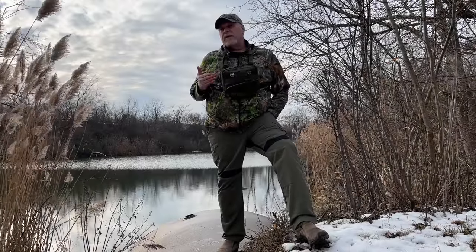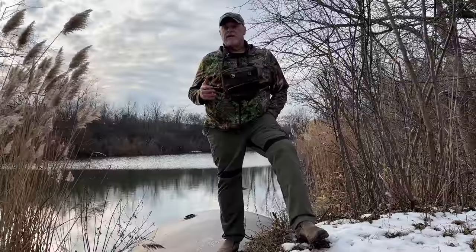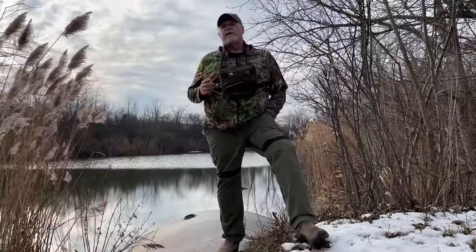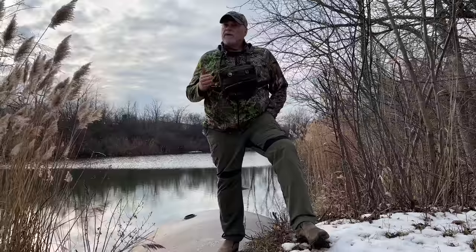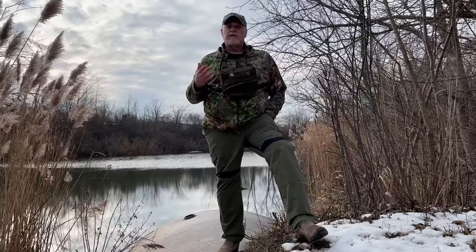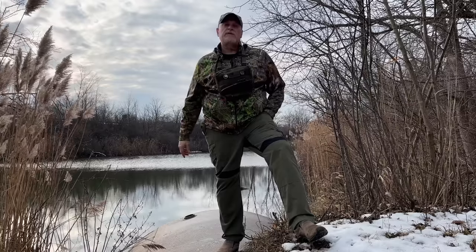A lot of people have been asking me about this chest pack that they've been seeing in my videos and posts. So today I want to take you through this chest pack, talk about why I carry it and what I carry in it, and how it fits the layered system that I've put together for my bushcraft, camping, hiking, whatever you want to call it. This is what I use and hopefully it will give you some ideas on how to set up a chest pack for your own personal use.